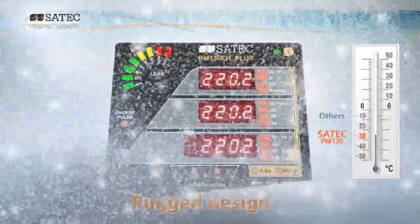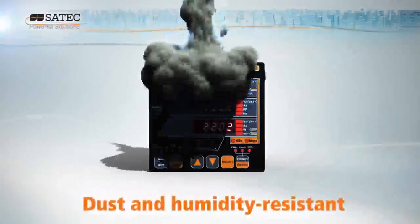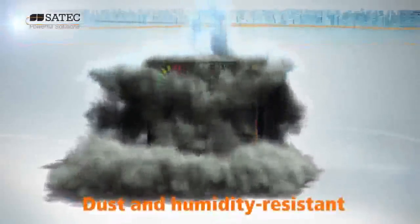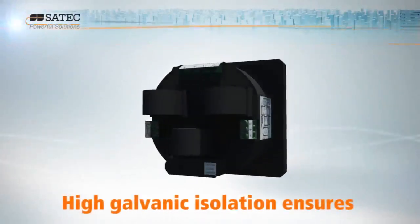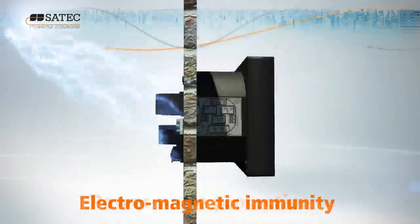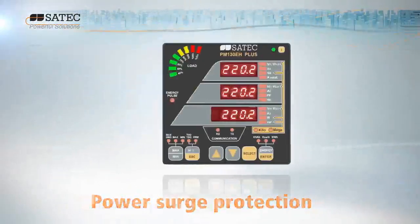The PM130 Plus's rugged design enables it to withstand extremes of temperature. Dust and humidity resistant, it stays cool whatever the operating conditions. Galvanic isolation ensures both electromagnetic immunity and full protection against power surges.